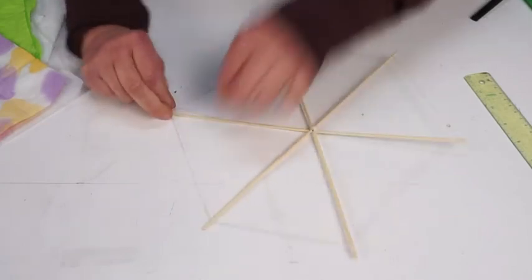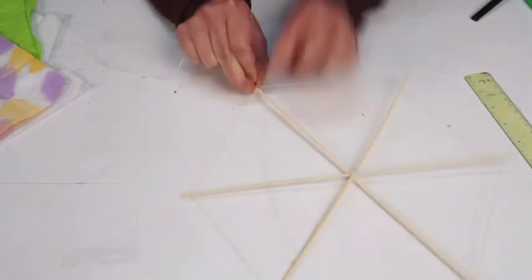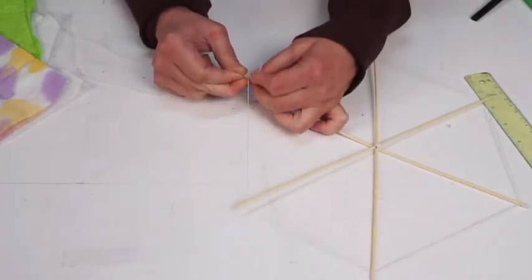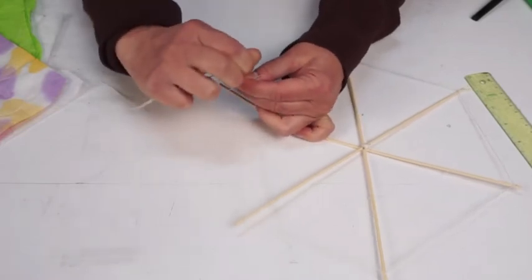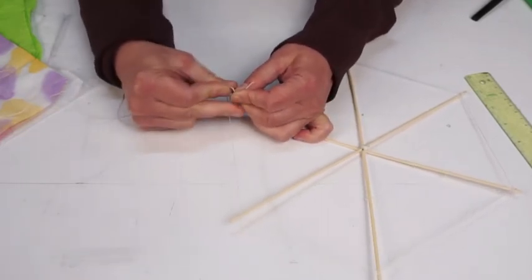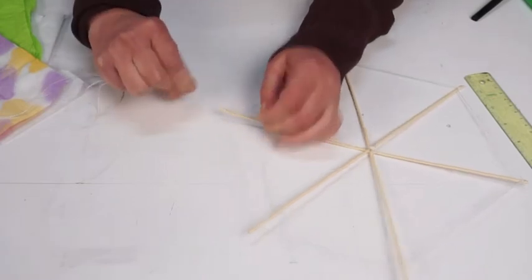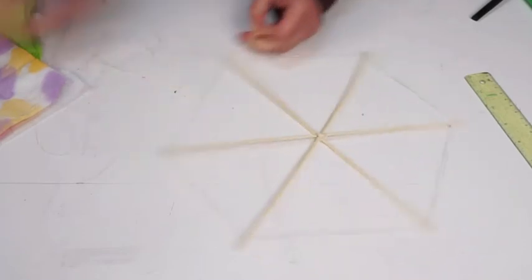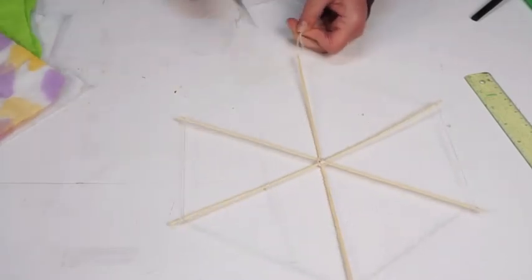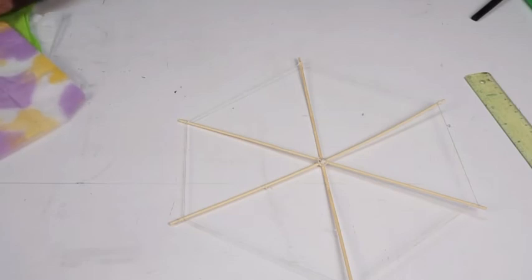When I get to the last end, I tie it to that leftover end. You can wrap it around the end a couple times to secure it and then tie it to the knot. That last one should be fairly taut so that the string around the kite spines is firm — nothing's loose and you have a nice sturdy base for your kite.